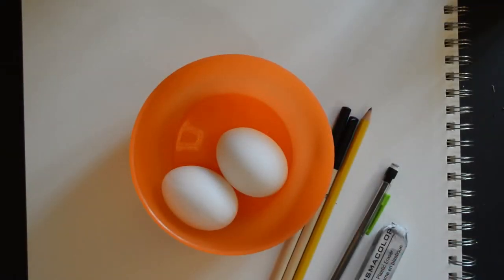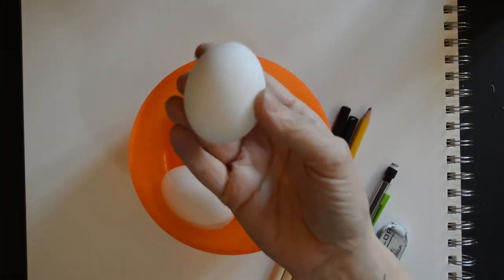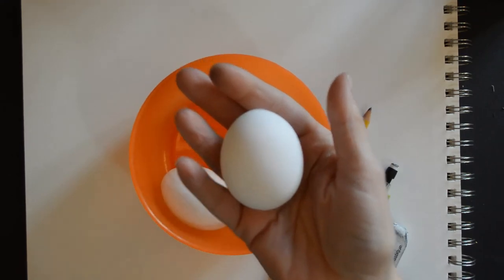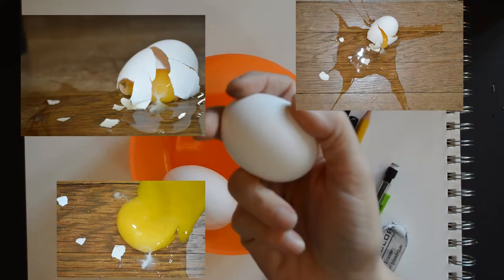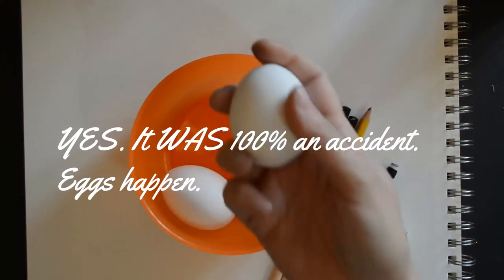We are going to draw Robin's eggs in a nest. I have a real egg, and if you have a real egg, go ahead and get one. Right before I filmed this I dropped one on the floor, took some pictures of it, and I'm going to use those pictures to show you how an artist can make a happy mistake into a happy accident towards the end.